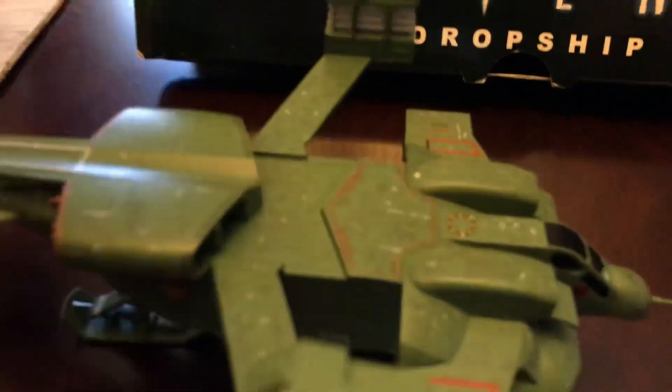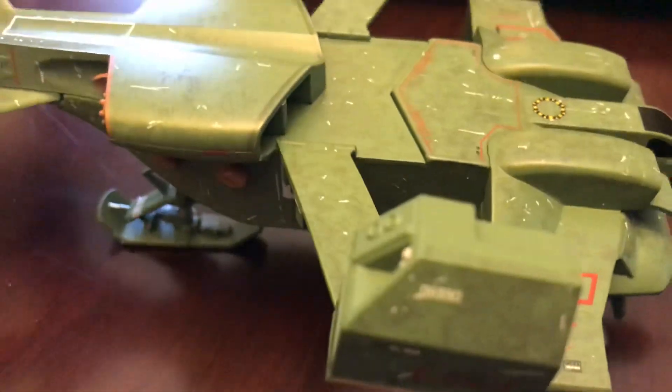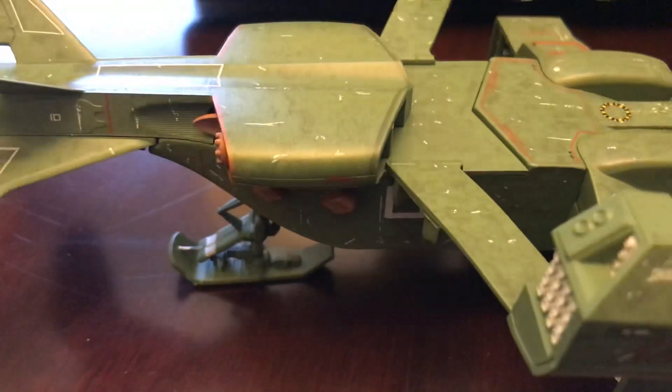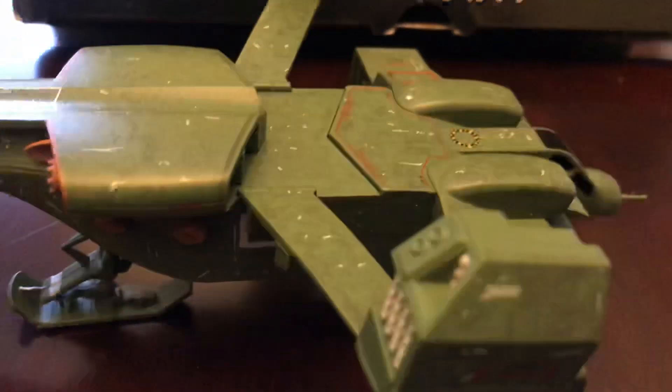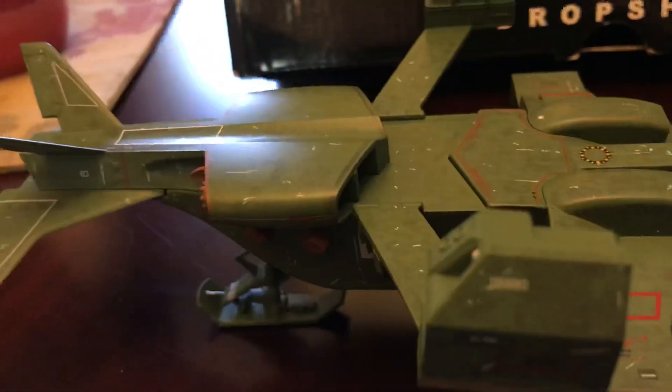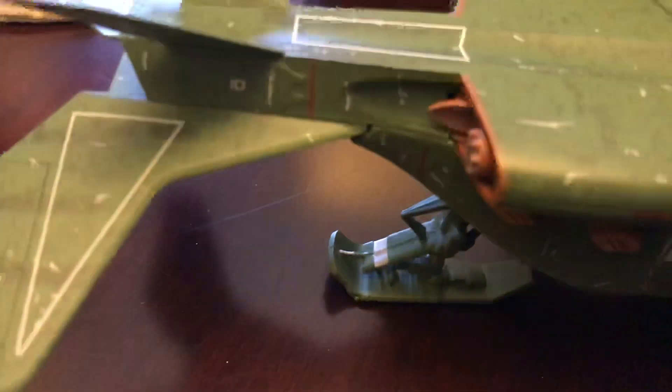Taking a closer look — the one thing I didn't like with the promo images was the paint. On the Eagle Moss website and in all the preview or promo pictures, the paint looked too lime green or bright green. But in person it looks a lot better. The paint job is actually darker, like military olive drab. The level of detail is a lot better than NECA, with all the different decals and pinstriping all over it. This one is a lot more detailed than the NECA, obviously because it's bigger.